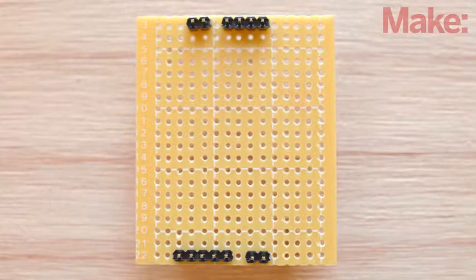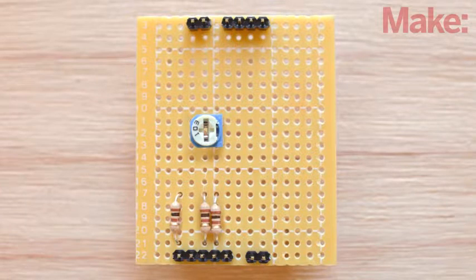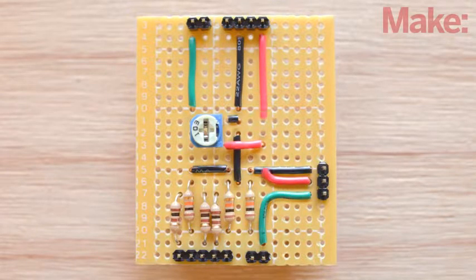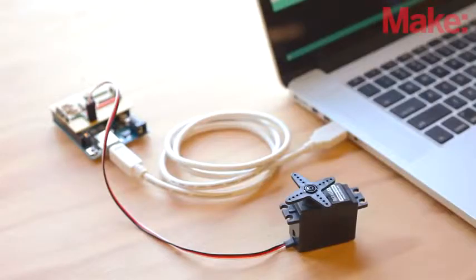Now we can add all the components to our custom Arduino shield. Start with the 10 kilo-ohm potentiometer, then add the 100 ohm resistors, the 10 kilo-ohm resistors, the 3-pin header for the servo, and finally the jumper wires needed to connect all the components. Follow the schematics from the project page, soldering each component to the board as needed. After you verify everything is soldered correctly, place the shield on the Arduino and connect the servo.